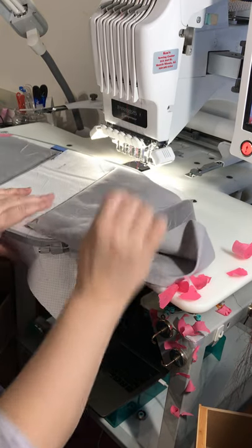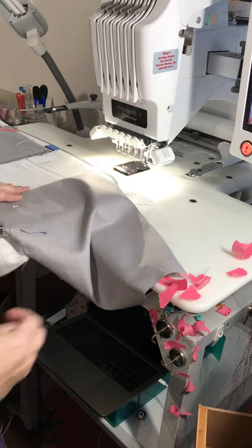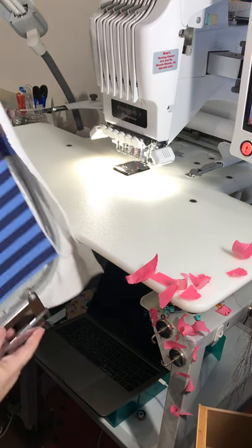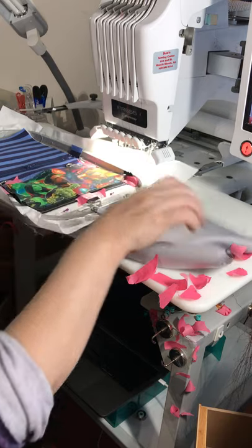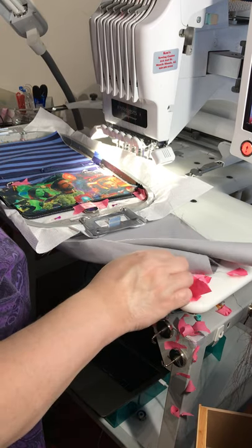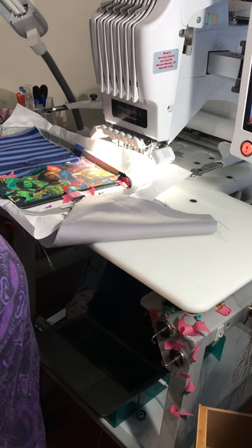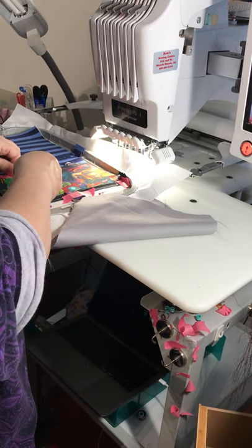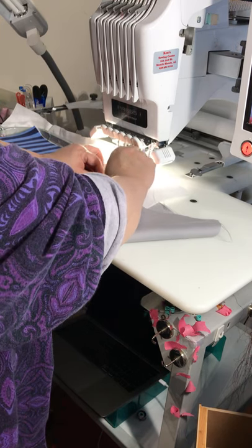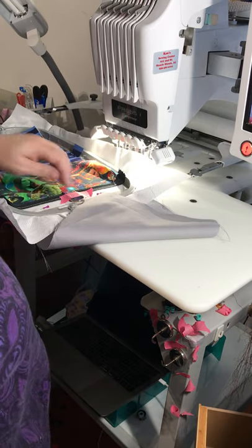I'm just going to pull this out of the way and use those pins again to secure it from the other side. It doesn't need to be all the way out of the way but why not. Use those pins to secure it so it's out of our way. Now this is the tricky part — you want to fold over your hem so that it meets and just covers those basting stitches that we used for the D-rings. Remove this tape. Remove your tape as you go along when you can.